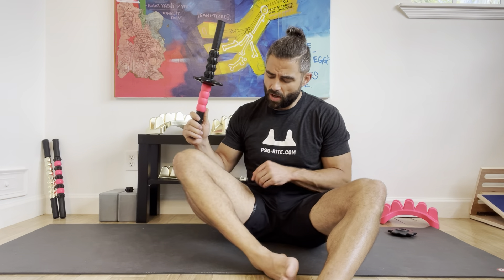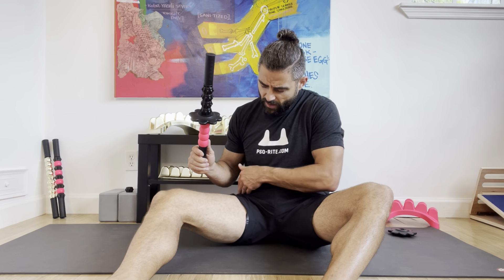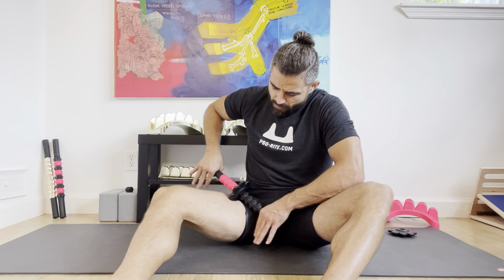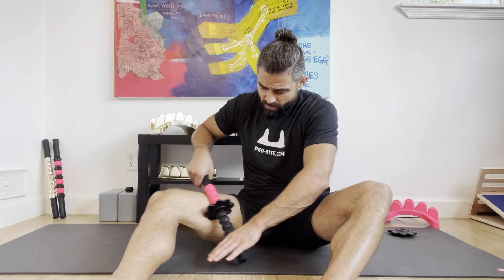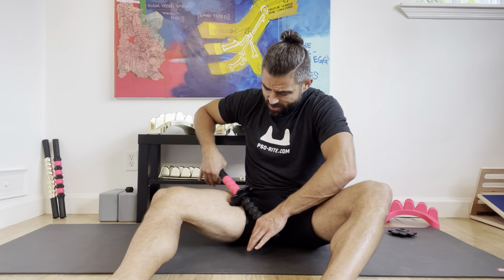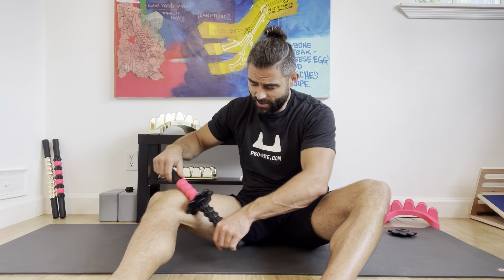Working the inner quad with the sprocket. We got this whole area here — we got muscles that come up into the pelvis area, and the psoas passes through. This area can get really tender, especially for guys. We don't really get into this area too much, and if we're sitting a lot or working it heavily, it can obviously get tender.